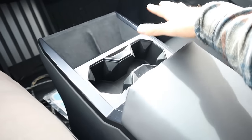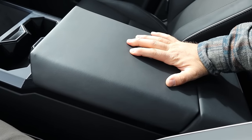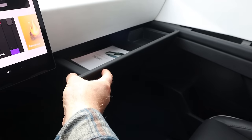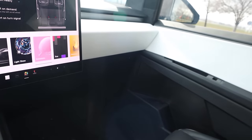We've got a floating center console type design with more storage inside as well. And speaking of storage, it does have a glove box — you open it with the infotainment system and it's like a cabinet drawer that's automatic. It's very strange to say that.